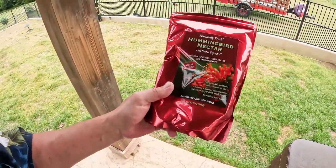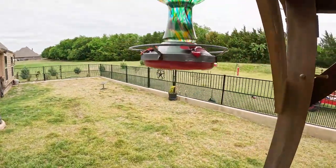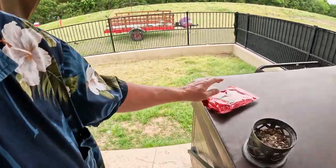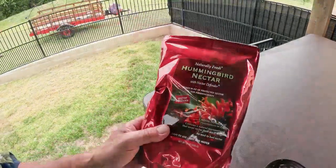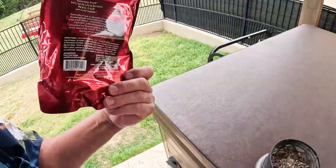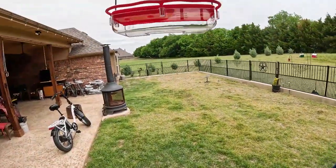I've been using Naturally Fresh for years. It contains natural micronutrients that keep the nectar fresh longer. You'll know when it's time to replace it because the birds will fly up, inspect it, and leave — they just won't take advantage of it. They really respond better to this than any other product I've ever used, and one bag makes up to 96 ounces of protected nectar. I've been using it since I found it three years ago and the birds love it.